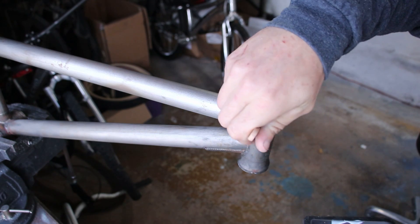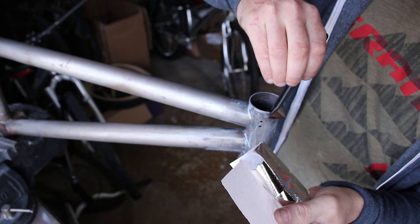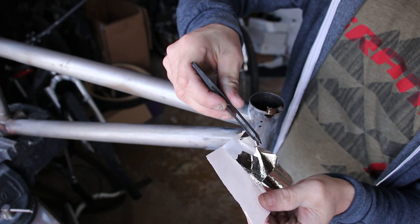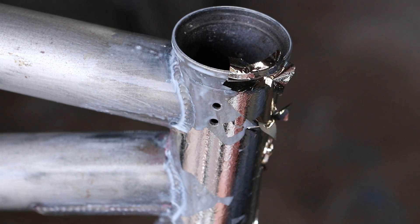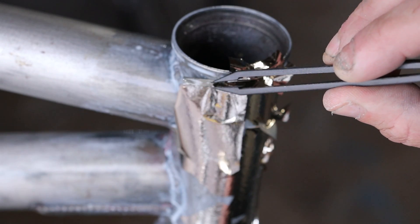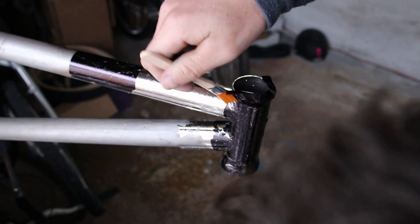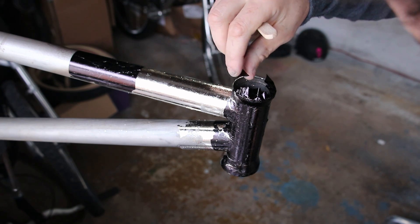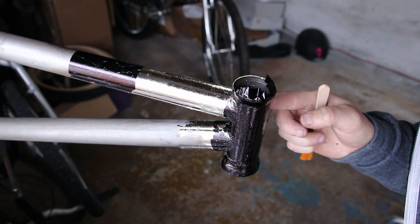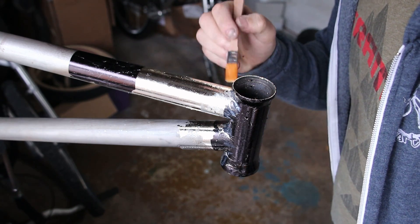Once the glue has dried a bit, I add the leaf. I'm starting with the colourless one first, and discovering that working with leaf is pretty difficult — it's so thin and fragile, it's hard to do large areas in one go. I messed up a bit by not letting the glue dry enough with the colourless metal, and it got messed up when I brushed it. I decided to try the dark purple instead, and I actually think this would look really cool — it would have a nice texture when finished, and be unique.